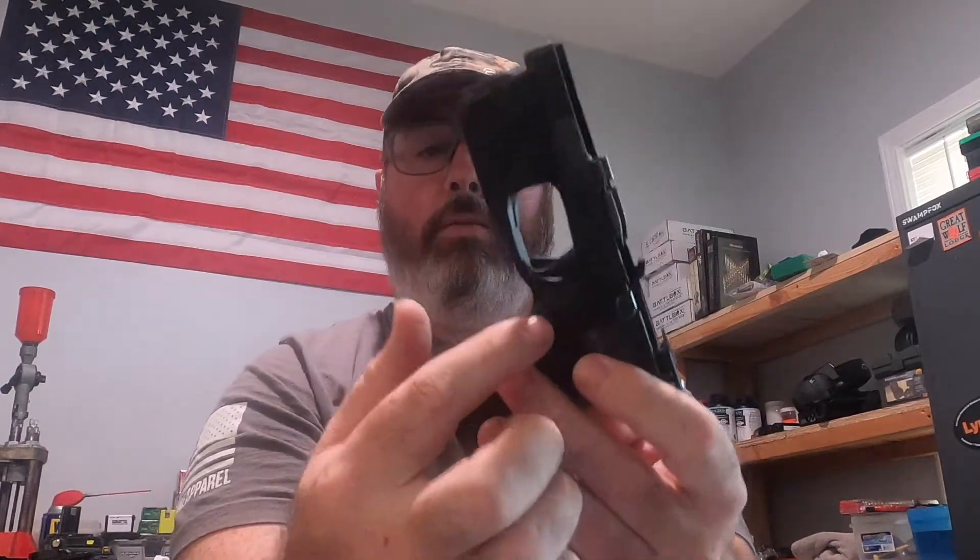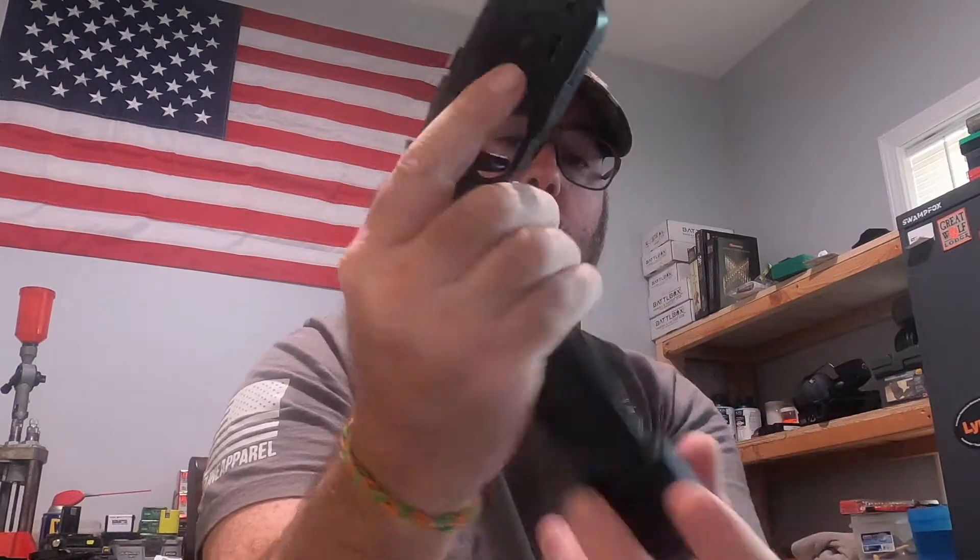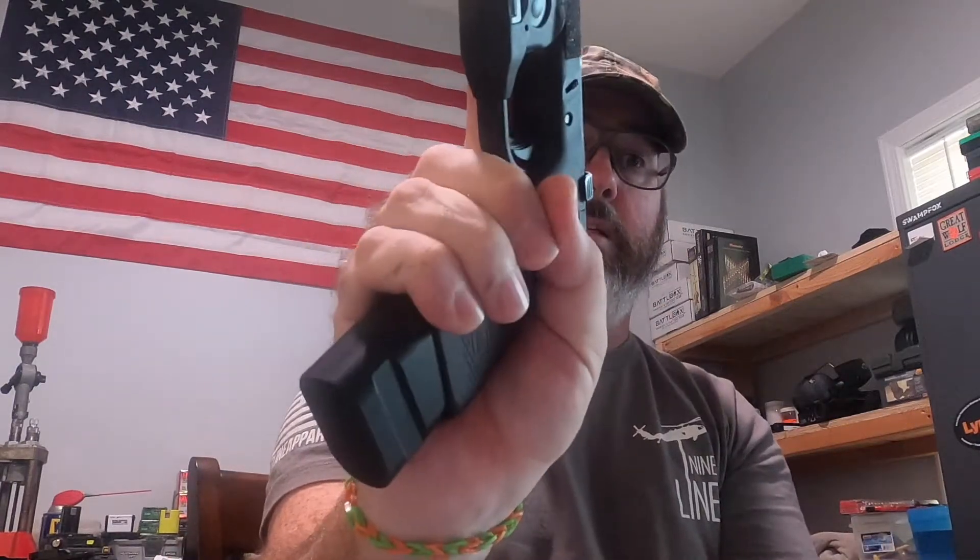I'm going to take out the mag release. Some people do it just to extend it, but this one is fine for me because my thumb reaches it pretty well without having to adjust my grip. Literally from my grip, the mag falls out anyway.